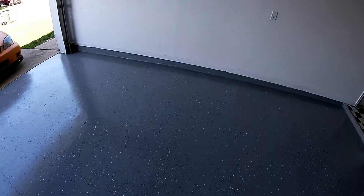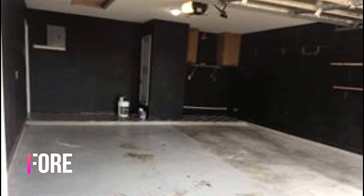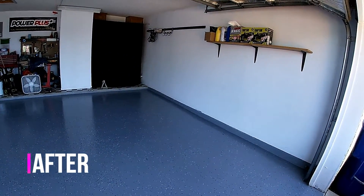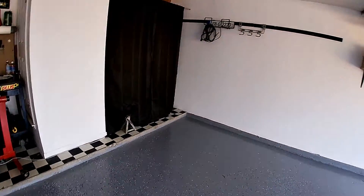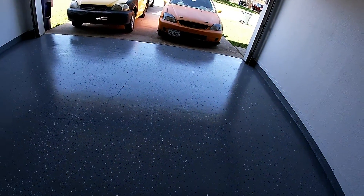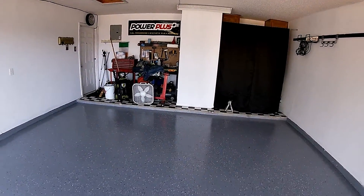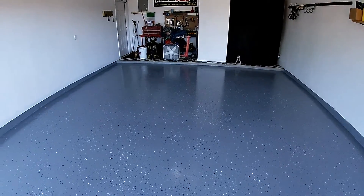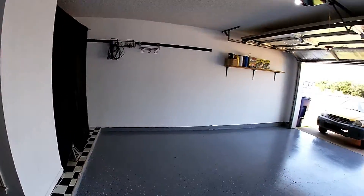I think the garage looks amazing now with the painted walls and the floor being done — it'll be a great space to get a lot of work and videos out. I definitely recommend this if you're a budget DIYer with a garage floor that needs done. If you guys liked this video, be sure to hit the like button and drop a comment below. I'll see you guys in the next one — God bless, stay safe, stay awesome, and if you're new here, definitely consider subscribing.